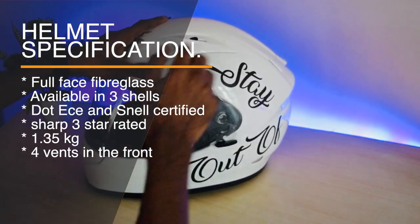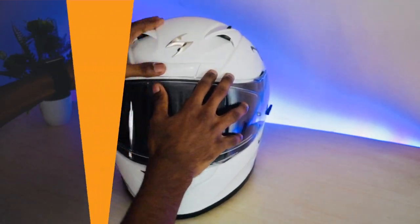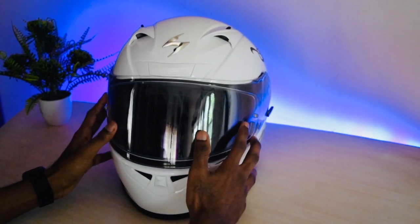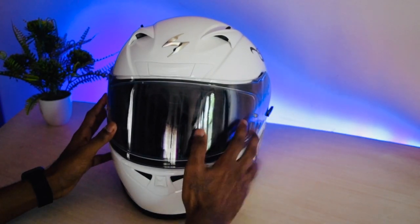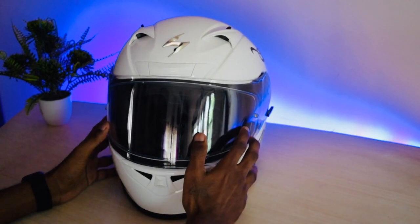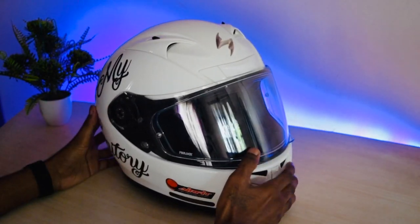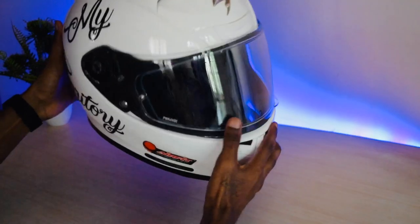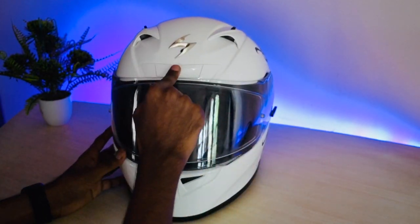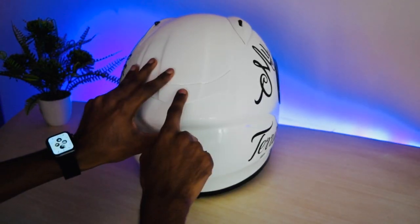Let me tell you about the specifications. It's a full-face fiberglass helmet, as you can see — fully covered. It comes with three shells and is DOT, EC, and Snell certified. It also has a SHARP rating of three stars and weighs about 1.35 kg, which is fairly light. It has four vents in the front — one, two, three, and four — and one at the back.